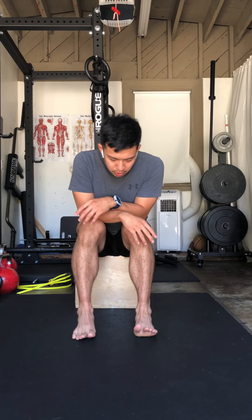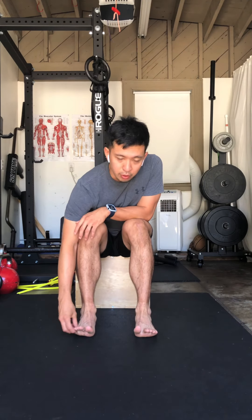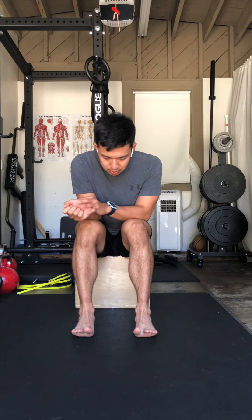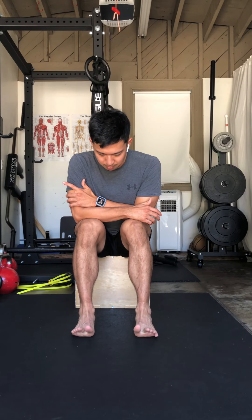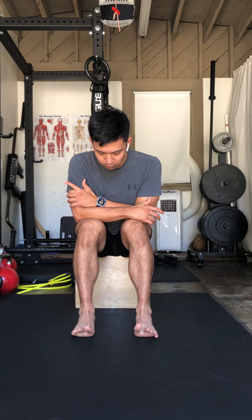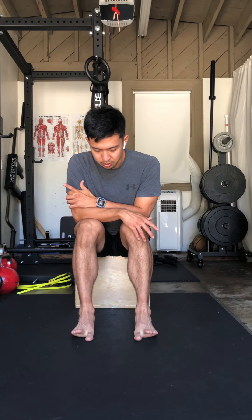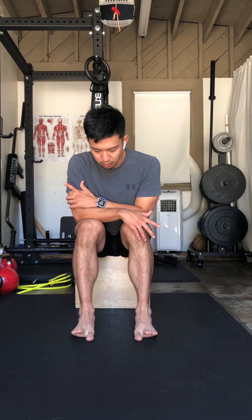Starting with the toes — the first thing I look at is: can you move your toes well? If I tell you to lift all your toes up and you can't do it, the bottom of your feet may be overly taut and the plantar fascia might be limiting the ability to extend the toes. After that, I want to see if you can independently move your toes: big toe down and back up without letting the other four move, then keep the big toe up and touch the floor with the other four and back up. This gives you a good barometer of how your feet are functioning and how your toes are moving.